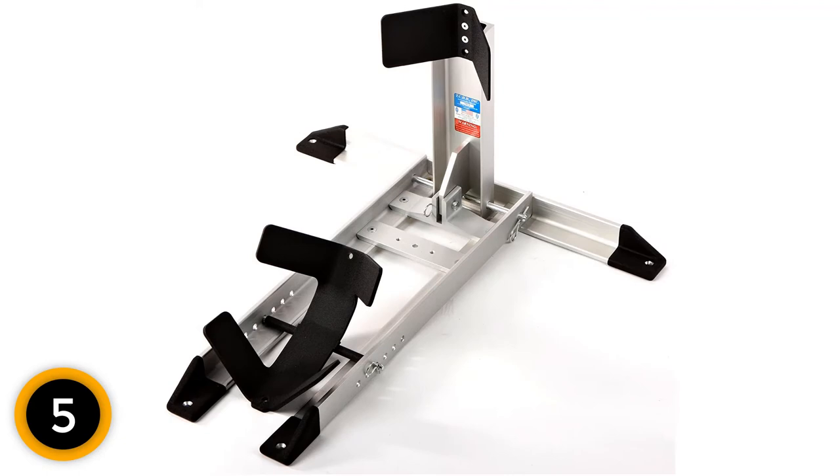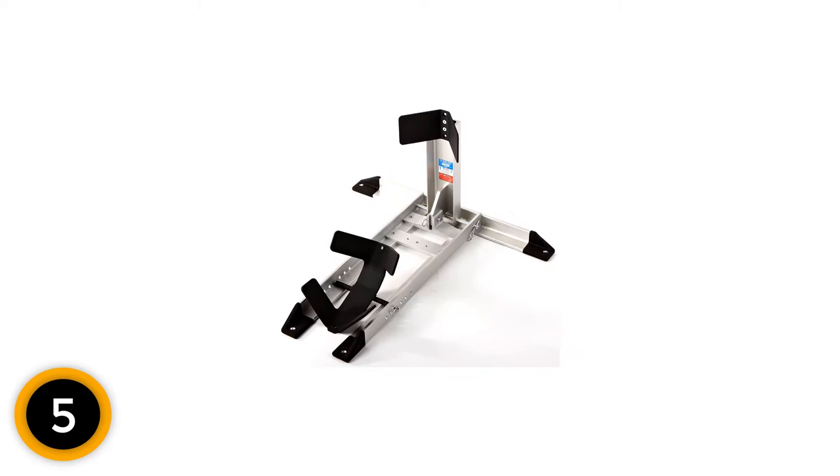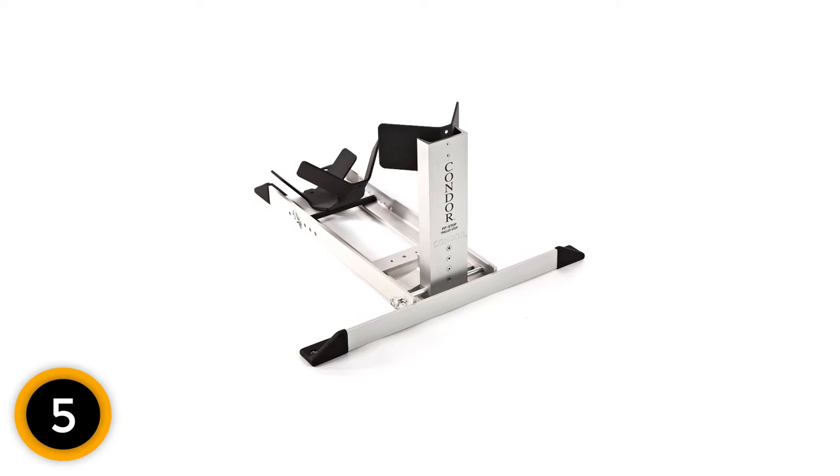This is an excellent wheel chalk for trailers, as it features a trailer adapter kit which can be mounted and dismounted as needed. If this is your first time on this channel, smash the subscribe button and click the bell icon for more videos like this.